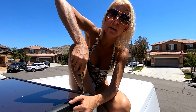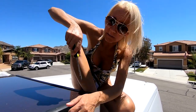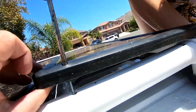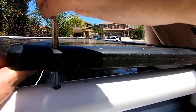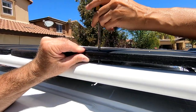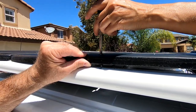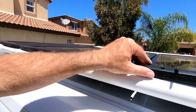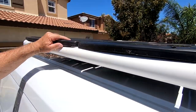How tight should I make it? Just snug — you don't want to bust it. You can feel it tighten as it comes down. It's really good — I don't want to snap them.